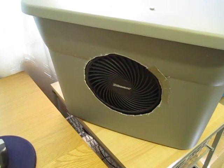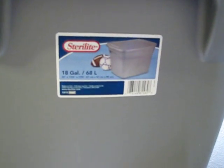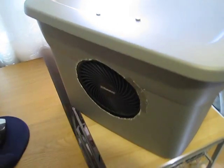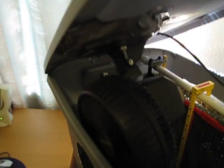I built this with an 18-gallon storage bin, cut two holes in the side as you saw there. Let me open it up and show you what's inside — this lid pops off.